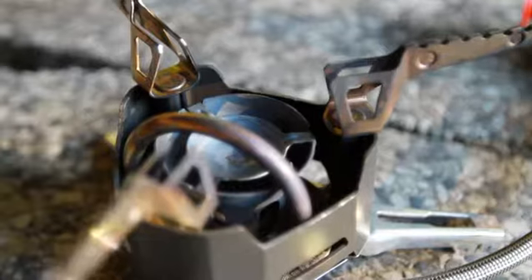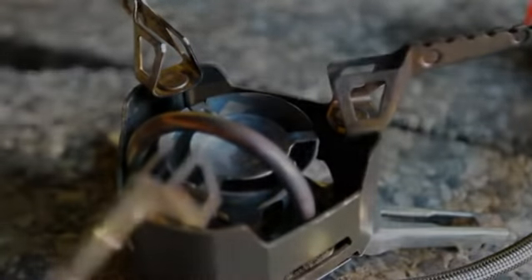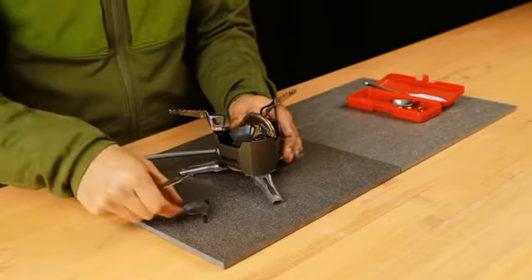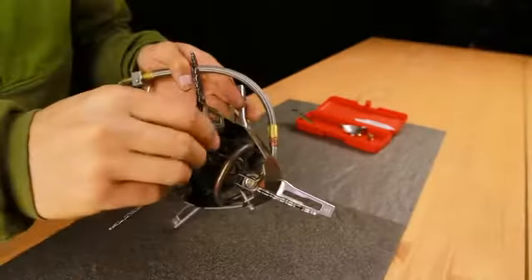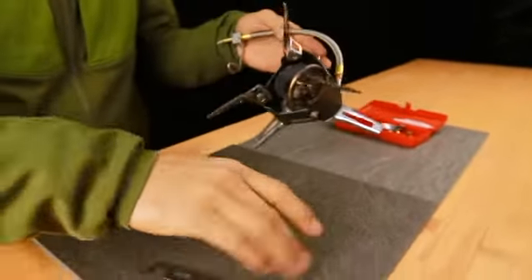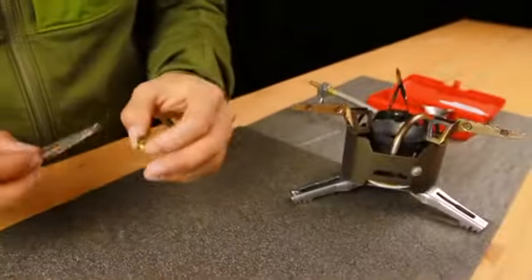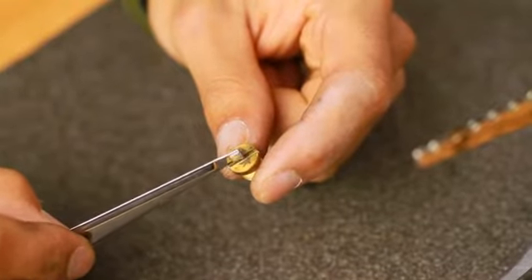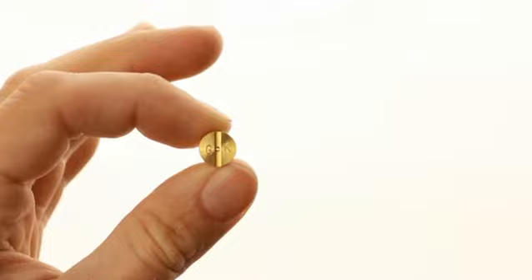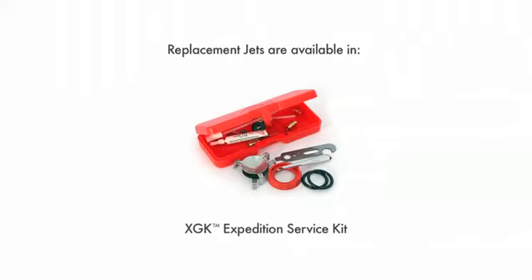Turn off the stove and let it cool for five minutes before disconnecting the fuel line from the pump. Using the jet and cable tool, remove the flame spreader from the top of the stove. Unscrew the stove's jet and remove the shaker needle. Manually clear the jet using the jet cleaning wire or the needle on the shaker. MSR jets have a very small hole that can be seen when held up to a light — if the jet has a blockage, the light will not pass through this pinhole. If the hole cannot be cleared, replace the jet with the new one from the service kit, making sure it is the same jet type.